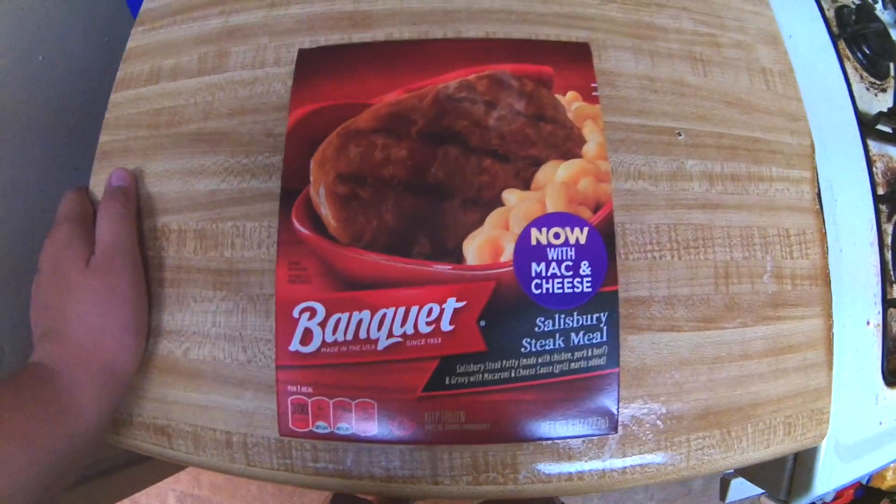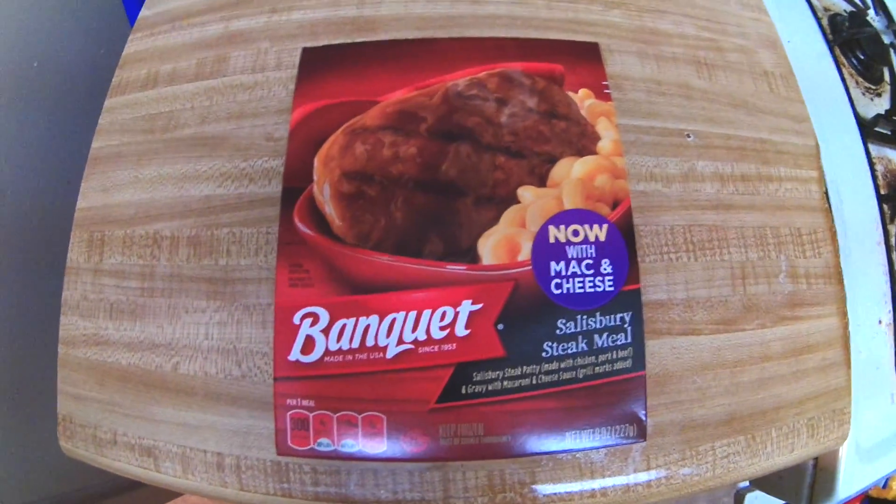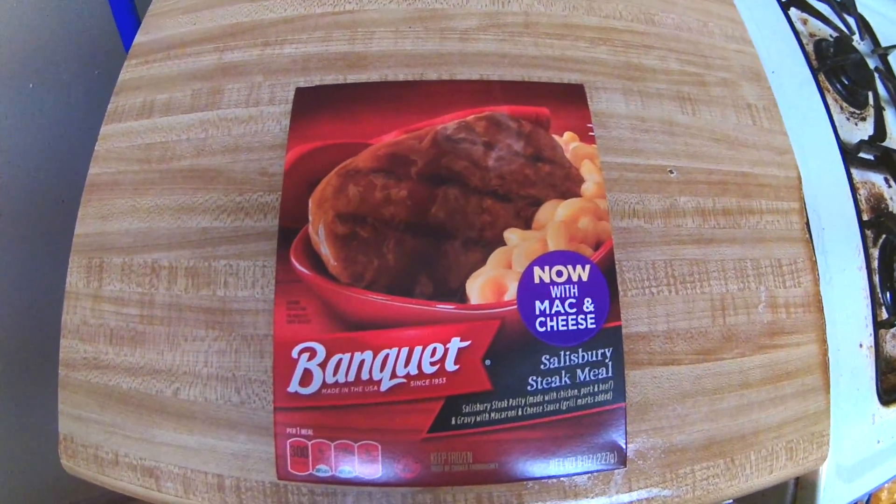Hey everyone and welcome back. Today we're going to be reviewing the Banquet Salisbury Steak Meal. I know I've done this in the past, but this time I went to the Dollar Tree and I picked this up for a dollar.